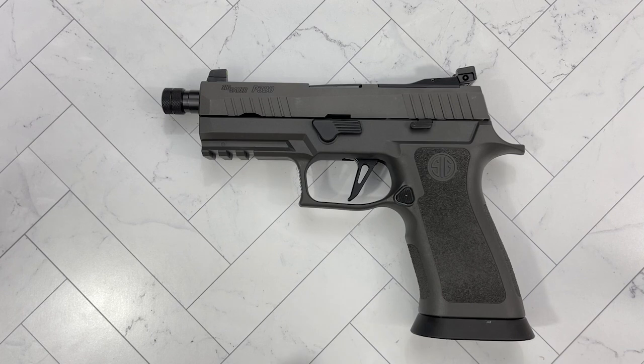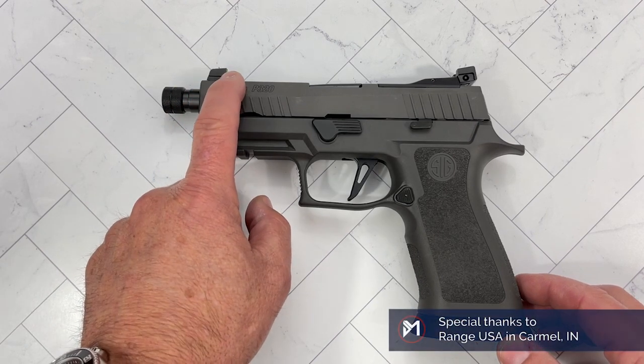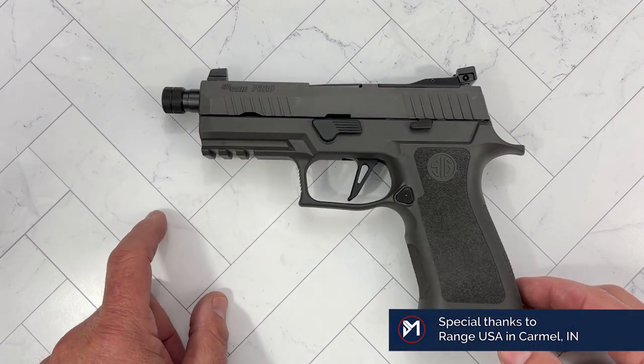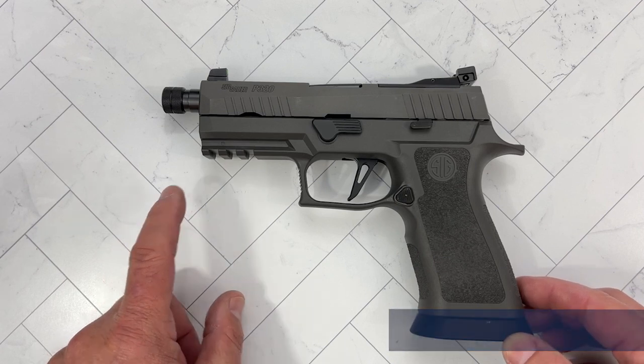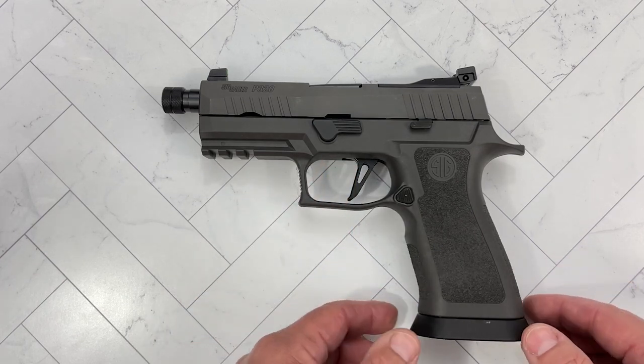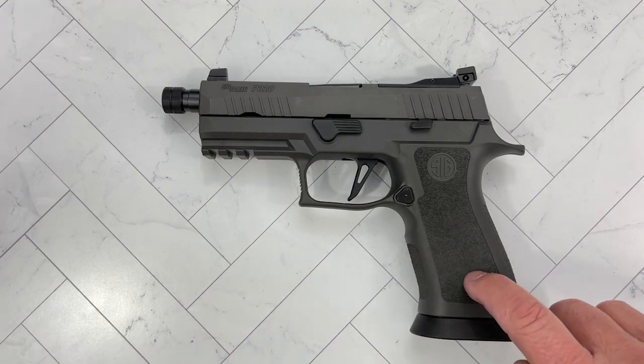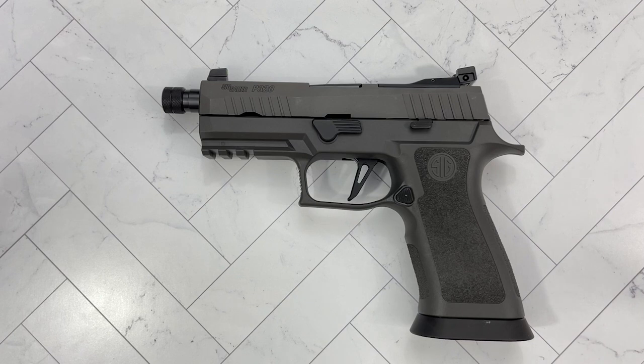What would you use it for? It's roughly the size of a P229, so it's mid-size — not a full size, not compact. But they give you a threaded barrel, suppressor height sights, fully adjustable suppressor night sights. You've got a full pic rail, a skeletonized trigger, a lot of features, an enormous magwell, and the tungsten infused grip, just like it was first introduced with the X5 Legion, the full-size competition pistol.